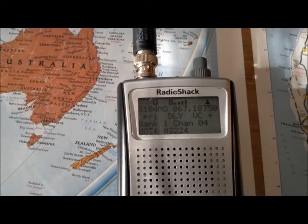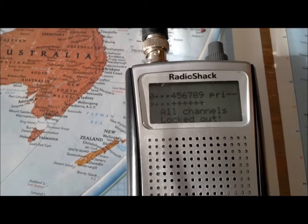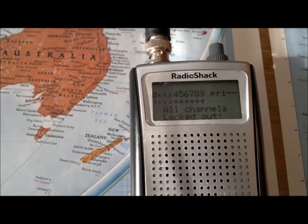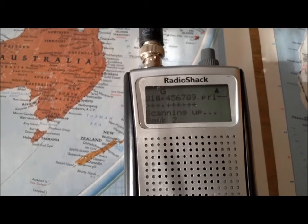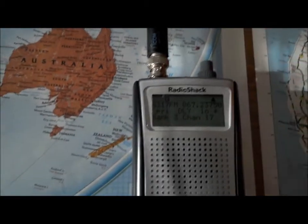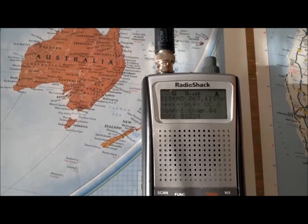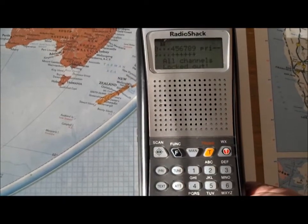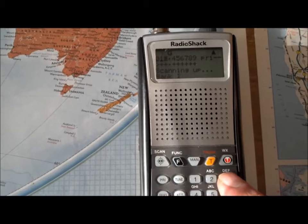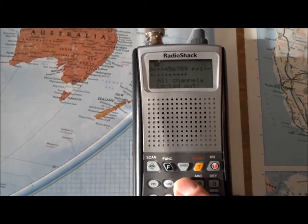If I push one, then all banks are locked out. I've got bank one, two, and three on. Push one — one's scanning. Push one again — one's off. That's one, that's two, that's three. Now all three banks are scanning: one's on, two's on, three's on. Then three's off, two's off, one's off — they're all off.